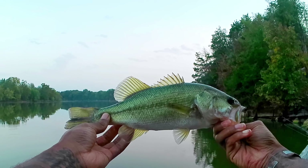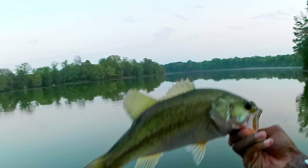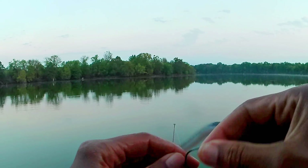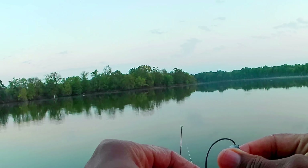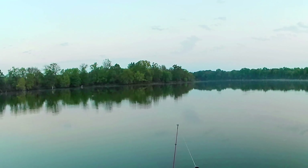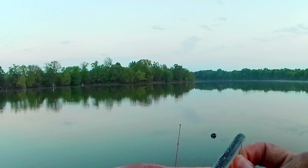Nothing too big but at least we got us one — yes sir! Now I got fishy hands so my bait's gonna smell like fish — that's a plus. That's why it's important to watch that line. I did feel him tick — I saw that line moving. There he is folks! I got him — alright, let it go.